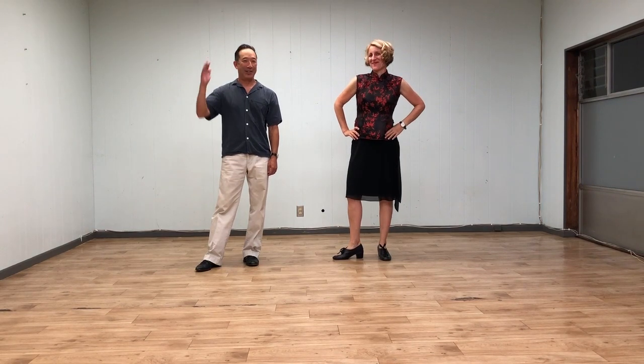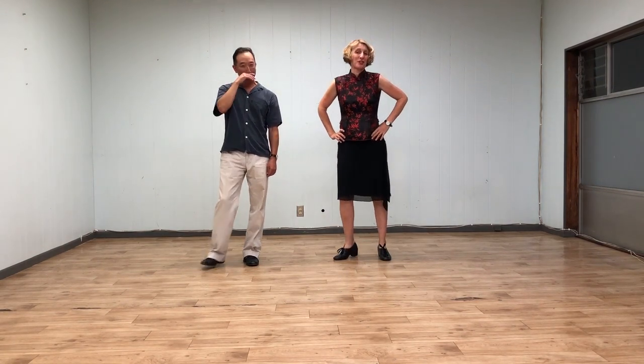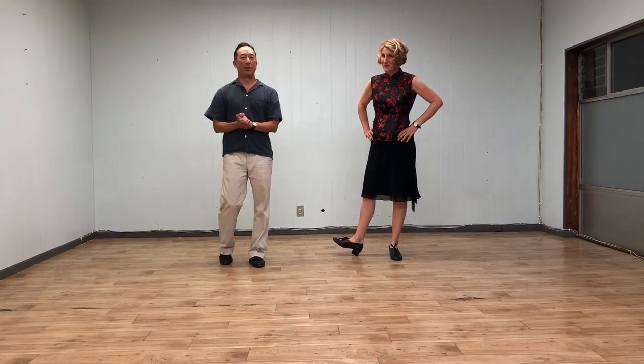Hi everybody, this is Jen. This is Ken. And this is our class summary for Intermediate Lindy Hop, Week 2, October 2019, at the Woodchoppers Ball at the Verity Club.